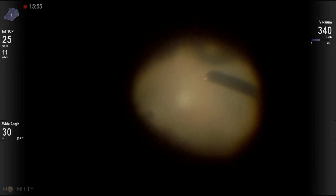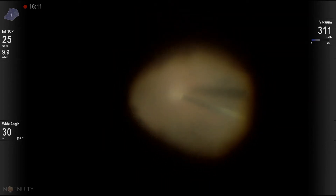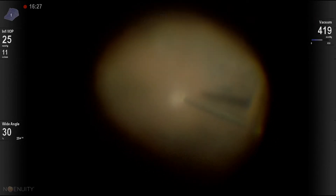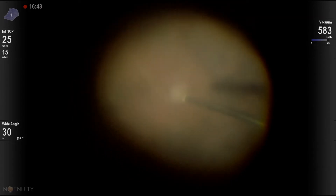The guiding rule of vitrectomy for endophthalmitis is to be very conservative. You want to see the disc — it is a vision-proportional vitrectomy. So when you cannot see, you have to stop. Here we're clearing the fundus.